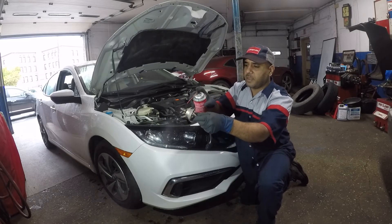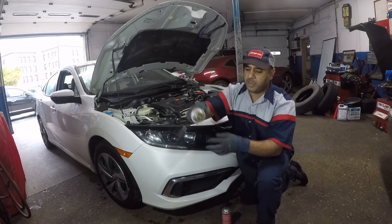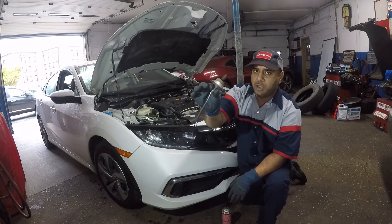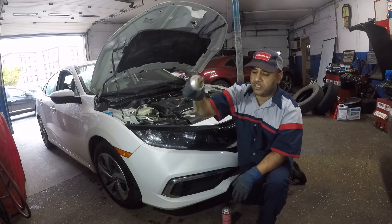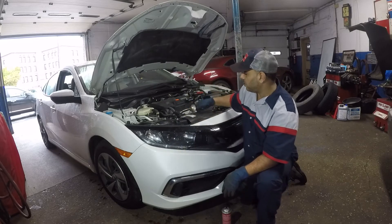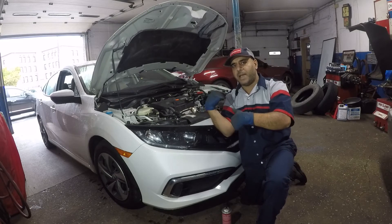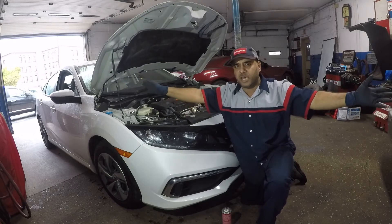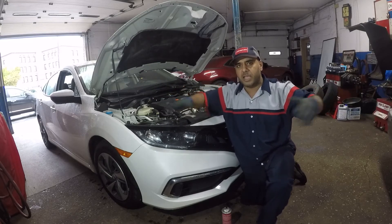All you do is take the cleaner and spray it onto your sensor, give it a touch, wait a little bit, then give it another touch — that's how simple it is. Now we're gonna let this dry off. If your sensor looks very bad, give it a few more sprays and let it dry up. If you have any check engine lights on, simply reset them and wait — it should not come back. If it does come back, then you need to take the further step and maybe replace it.